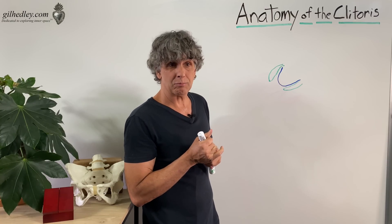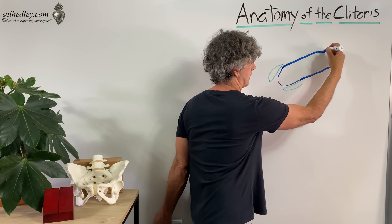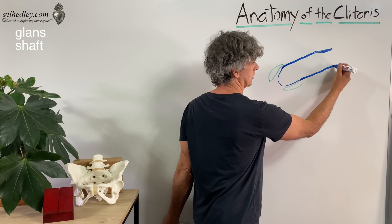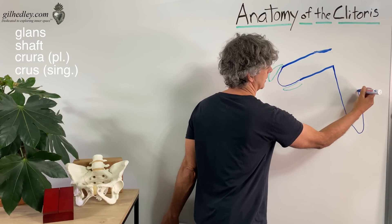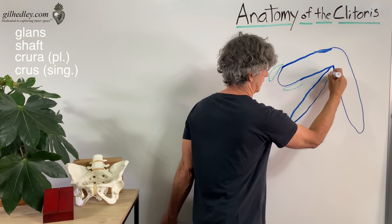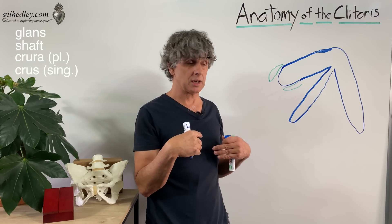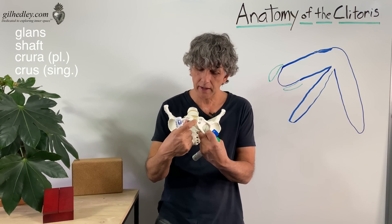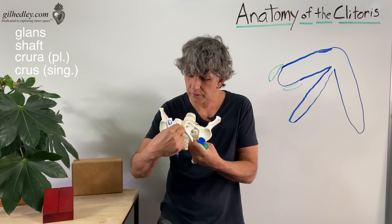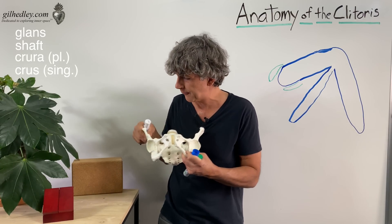What else is hiding beneath the skin? We have here the shaft of the clitoris. We have the glans and the shaft, and the shaft proceeds or expands into what we call the legs — the crus, or crura, because there are actually two. Crus is singular, crura is plural. So we have the two crura of the clitoris, and they follow the ischium — the pubic bone and the ischium at the pelvis. The clitoris sits right here, and its legs follow this bone, positioned at the pubic symphysis, and extending this way.